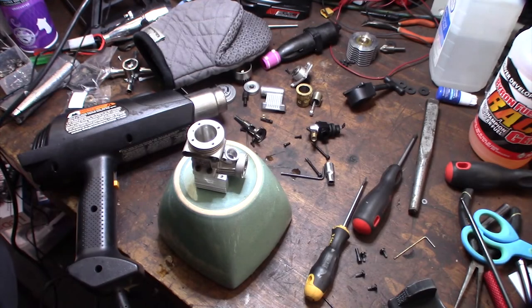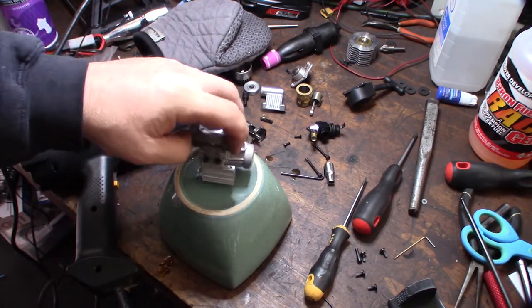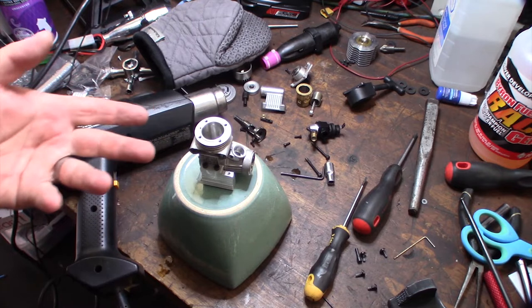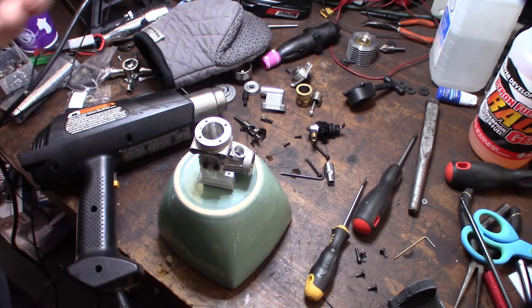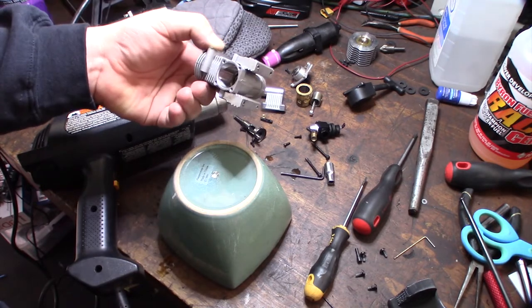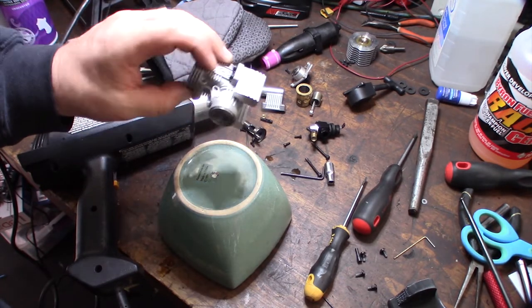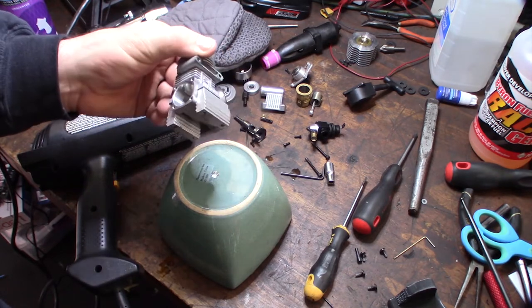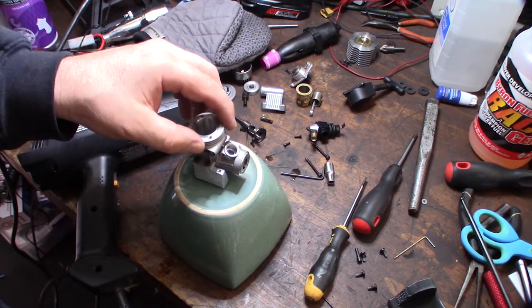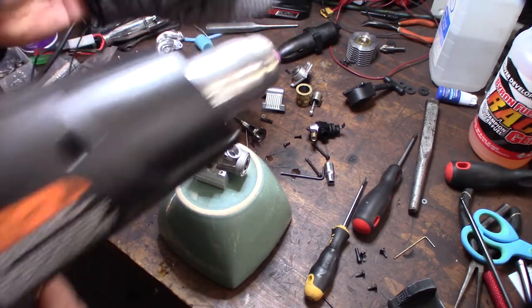Hey guys, what's happening. So I've actually watched a couple videos online on how to get rid of these bearings and I thought I'd try a heat gun. This is not a high performance engine, it's just a cheapo Chinese engine, but I need to get these bearings out because I'm going to powder coat this thing. I want to use my heat gun and not have to fire up my oven.